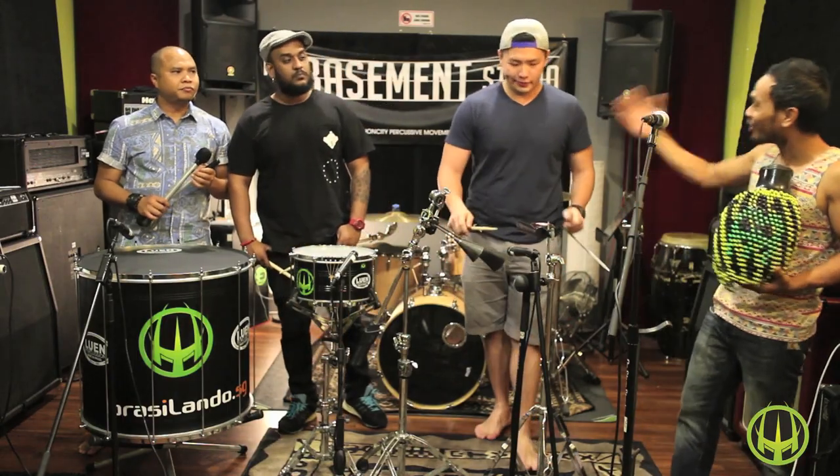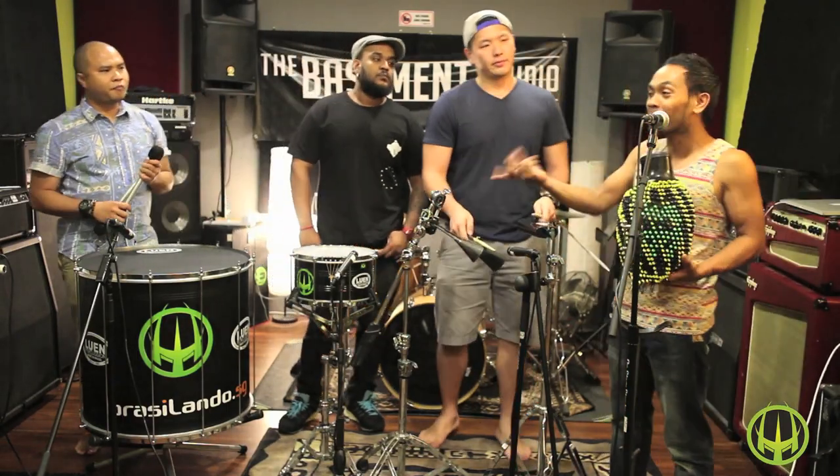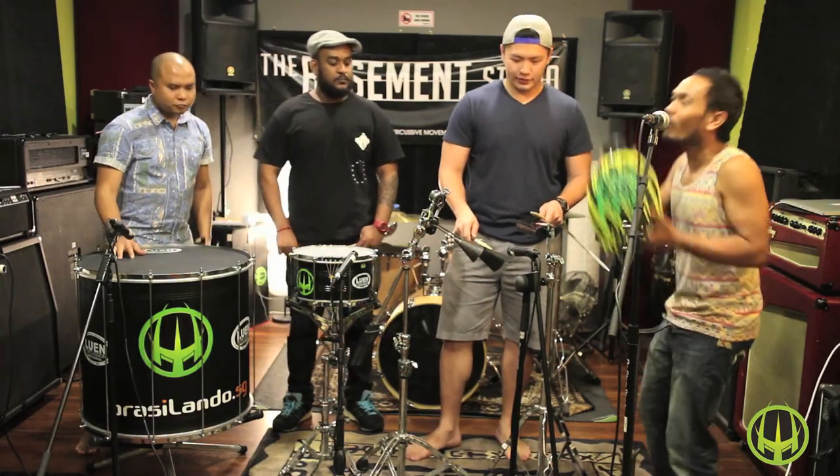And now Mr. Jarrell is going to show us how we play both at the same time. Two, three, four.